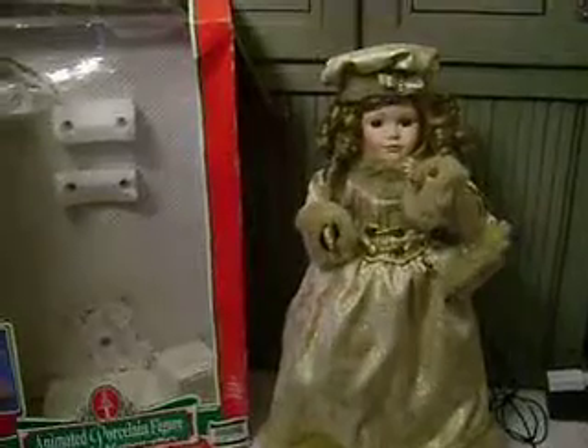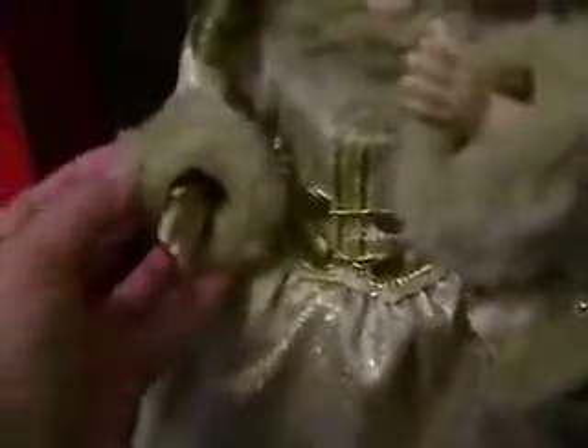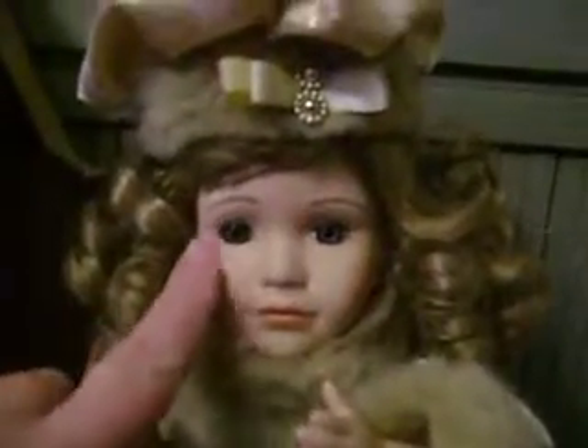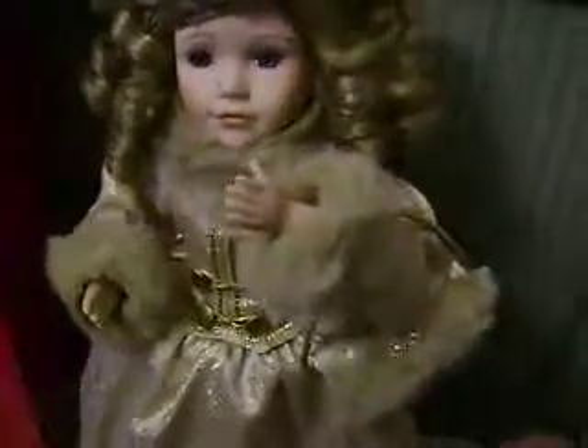This is a Telco animated porcelain figure — a girl doll with a little purse. She's got some faux fur on her gold dress on the sleeves. You can see a little flat for her in the box, and her hat. She's got blue eyes and eyelashes, and when we switch her on she moves.